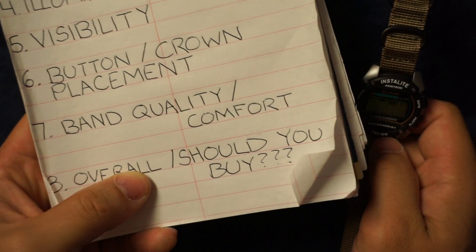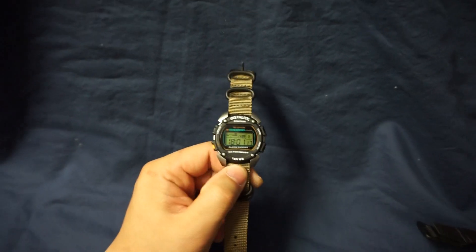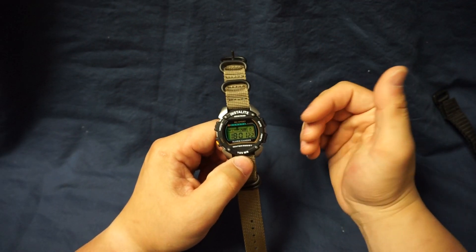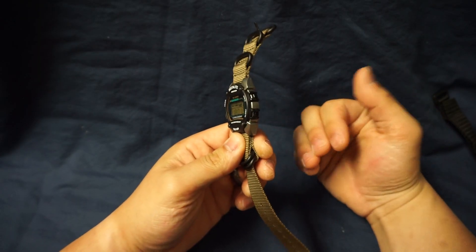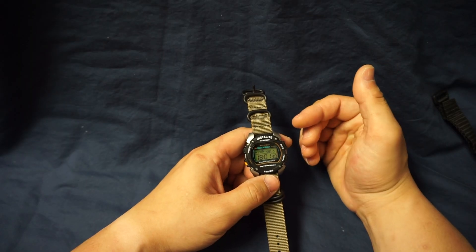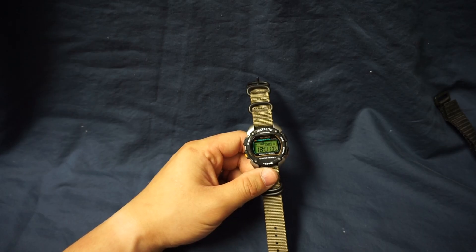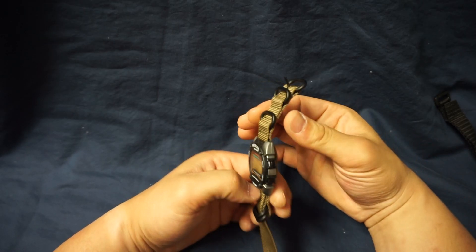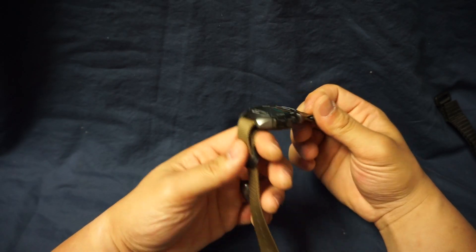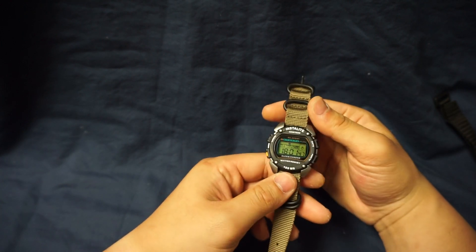Last item is overall and should you buy? Yes, you should buy this watch. There's nothing about it that I can complain about. Some people might complain that it's really only got a stopwatch but to me that's a good thing — one less thing that I gotta remember how to use. All I gotta remember is that it's got a start and stop button for the stopwatch and that's it. No special sequence of pushing buttons to utilize some high tech feature. Granted there's nothing wrong with a fancy watch, but there's also nothing wrong with a very simple watch either.